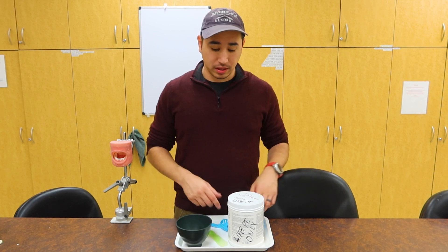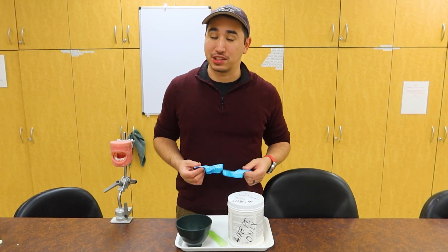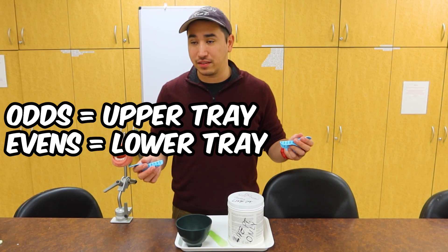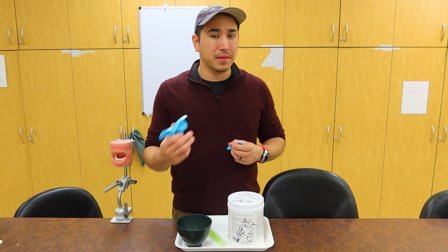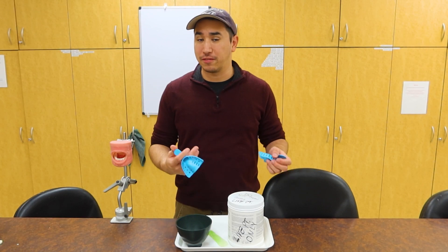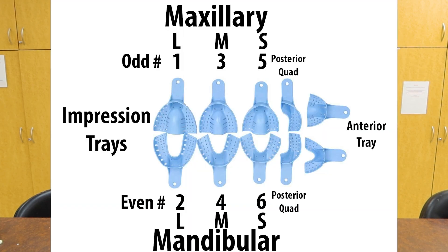Apart from our mixing equipment, we need to get our impression equipment. You really want to be impressive at getting your impression trays. We have a couple different sizes going from odds and evens, larges to smalls, making a custom form tray, or taking different quadrants or anterior regions specifically for whatever we might need. There are also metal perforated trays that fit the bill just as these do.